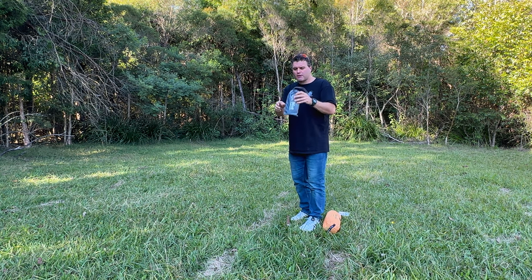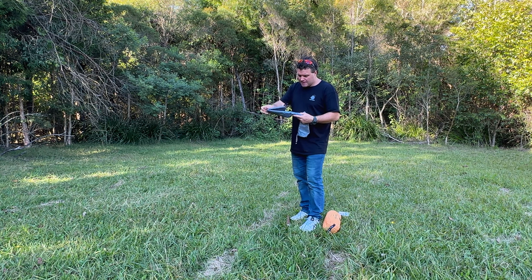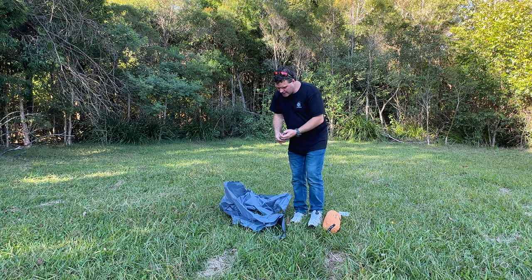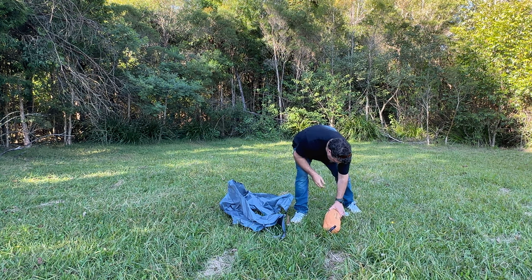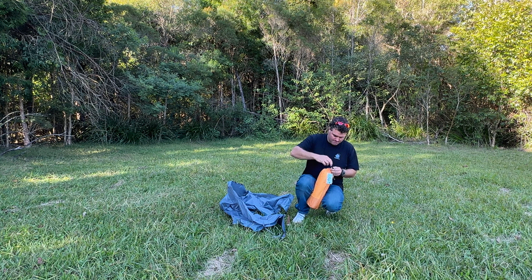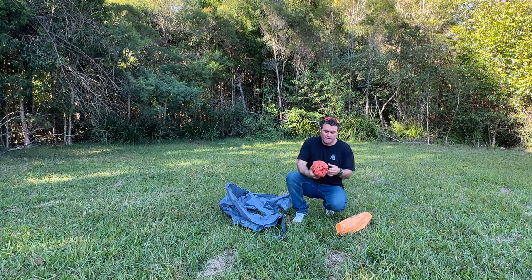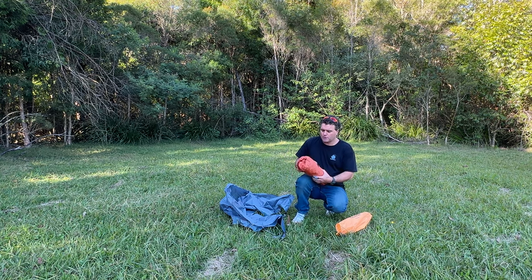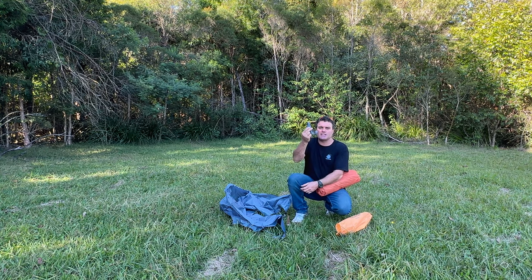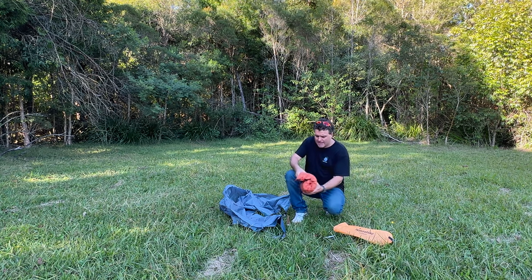First up, this tent comes with a groundsheet, which is a really good idea if you're camping on something that's mucky, wet, or maybe even a little bit prickly. I'm going to put the bags in my pocket so they don't blow away in the wind. It comes with a velcro band to keep it packed up nice and tight. I can see this velcro band being extremely easy to lose, so you'll want to keep an eye on that.